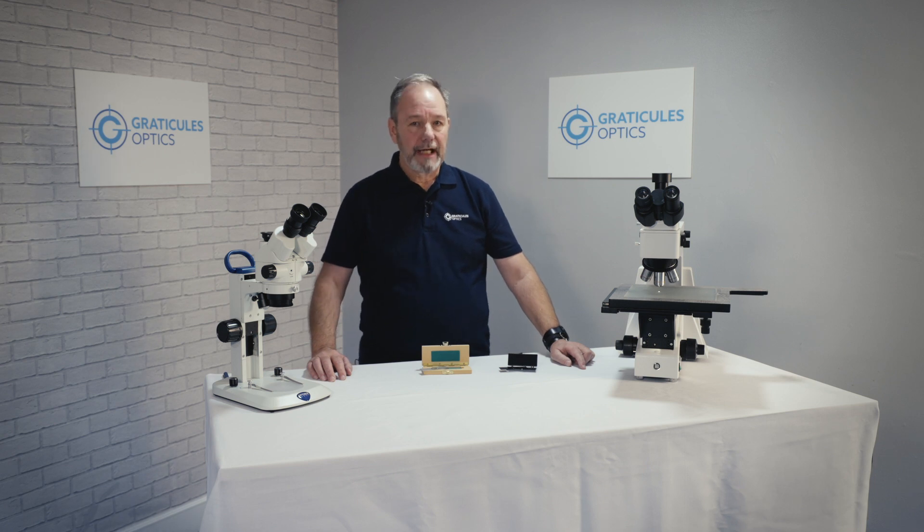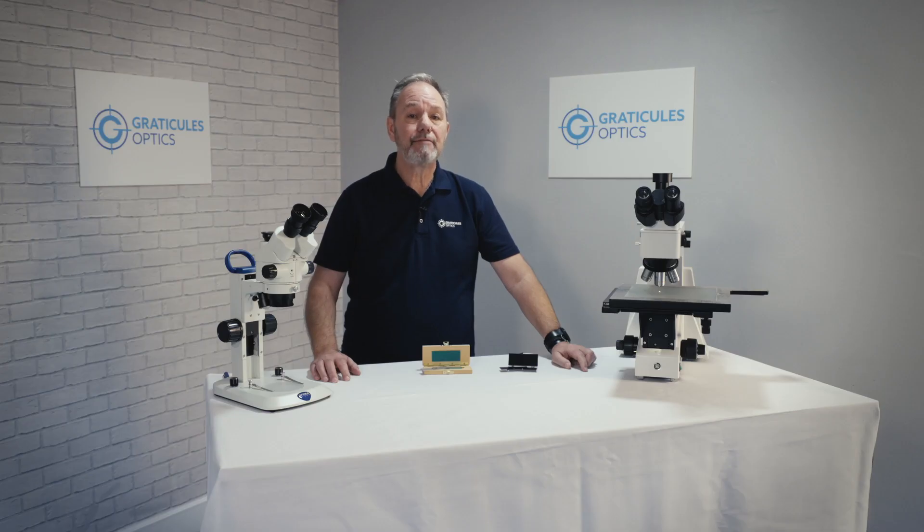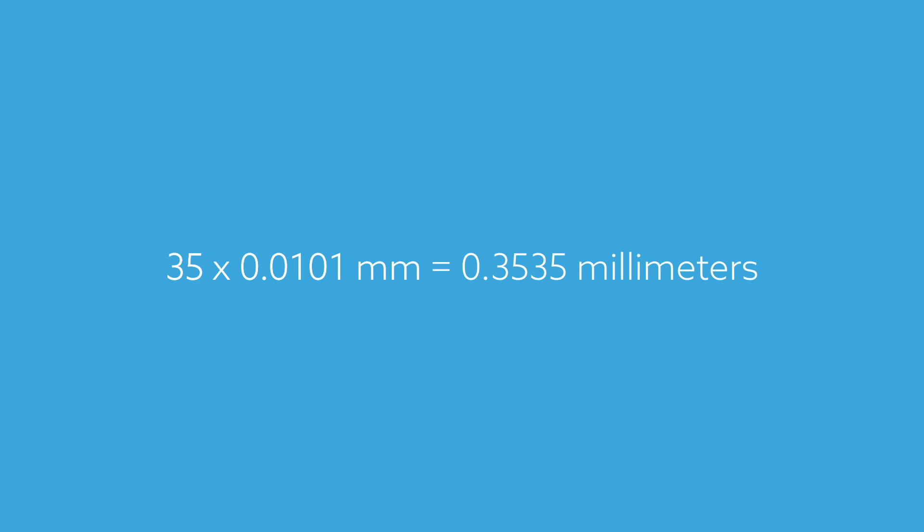So let's put this into practice with a sample of zooplankton. I'm going to measure the width of the body, which we can see measures 35 reticule divisions. As we've calibrated our microscope on the times 10 objective using the 100 division scale, we know each division is 10.1 microns, or 0.0101 millimeters. Therefore 35 times 0.0101 millimeters equals 0.3535 millimeters, or a little over 350 microns.